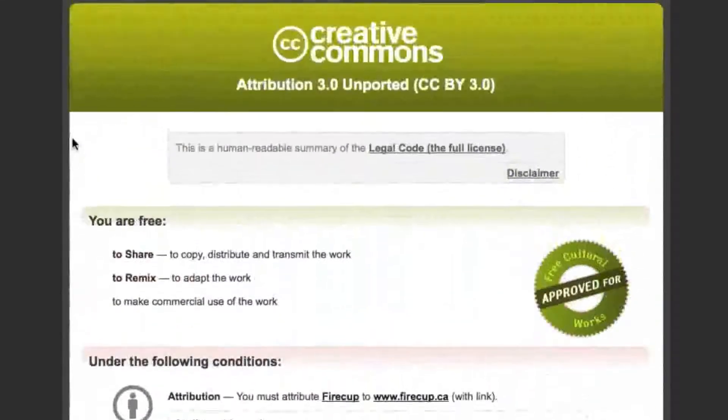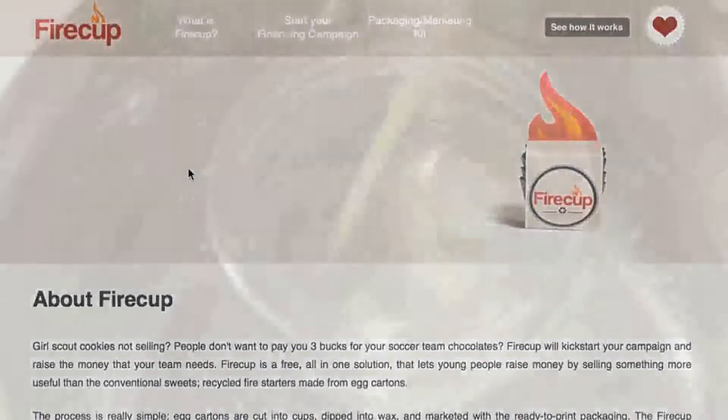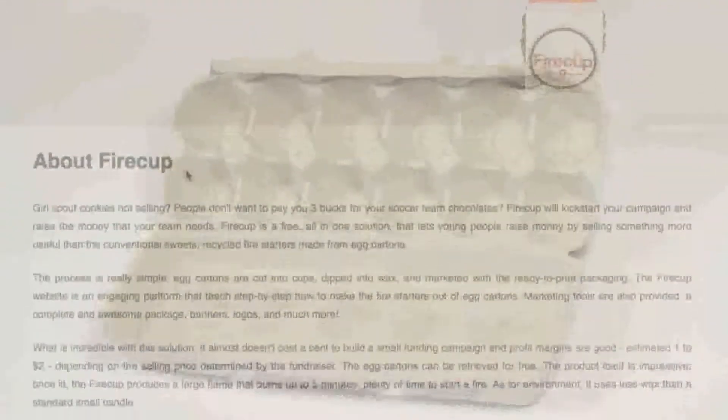The whole website branding and tutorial is under the Creative Commons license, which lets it be used commercially or not. I wanted to blend the idea of transforming an egg carton with a great use of the Web 2.0 internet.